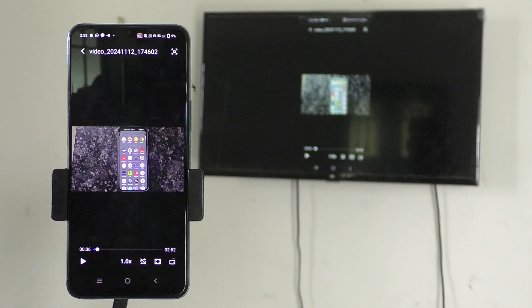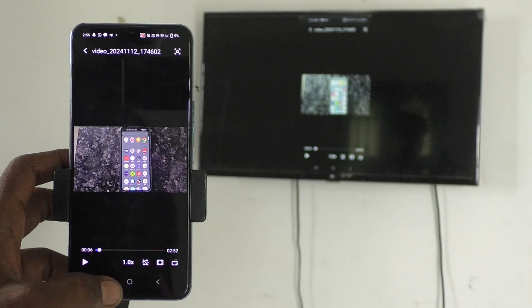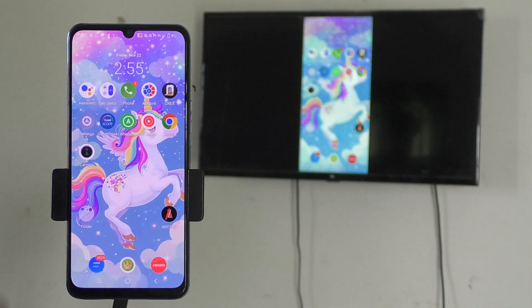So in this way you can easily do screen mirroring from your phone Vivo V29E to any Android TV. That's all friends, thanks for watching, bye!